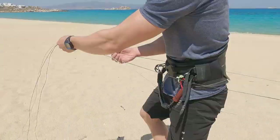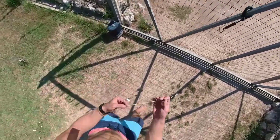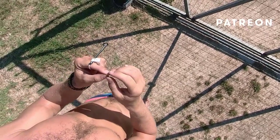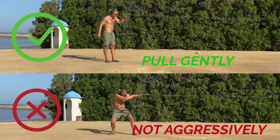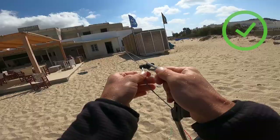Unroll and untwist the lines, making sure there are no knots. If there are knots, check my Patreon for the best way of untwisting super tight knots. Connect first just the front lines, take the splitter of the front lines, and gently put tension on the lines — they should be hanging symmetrically.